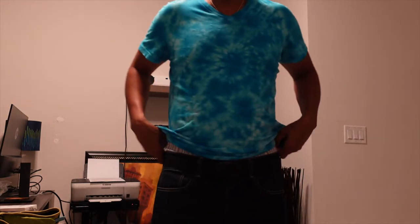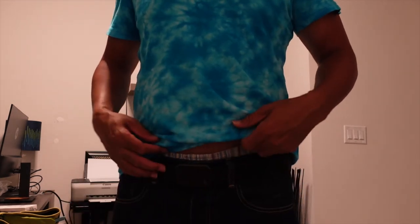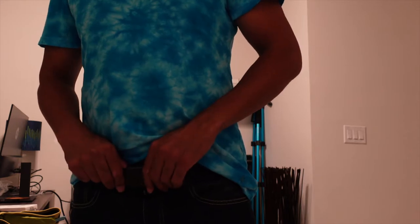Yeah, feels good — it's definitely secure. I don't see how this buckle would even unlatch. There's really no possible way, so yeah, I think it's a pretty cool belt.